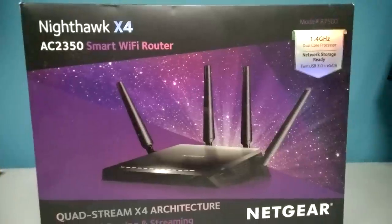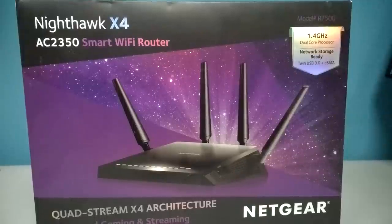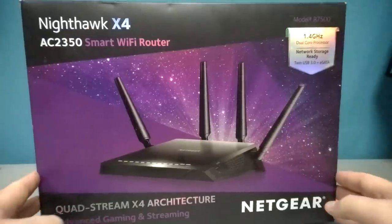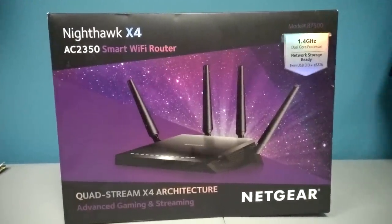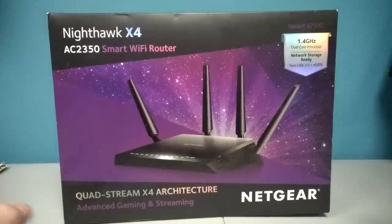This is the Nighthawk X4 AC2350 router. It's a smart Wi-Fi router. This particular router has fewer antennas, and in theory it might even be slower than the six-antenna monster router that Netgear sells. But this has a particular feature that I like a lot better that is not featured on the X6, the Nighthawk X6. So let's go ahead and do an unboxing.